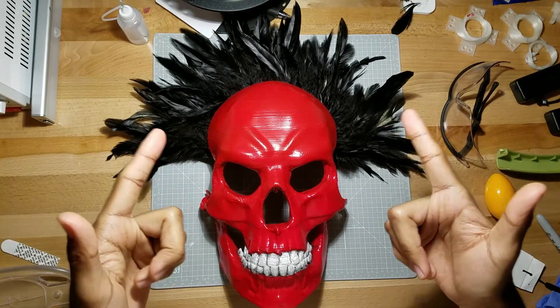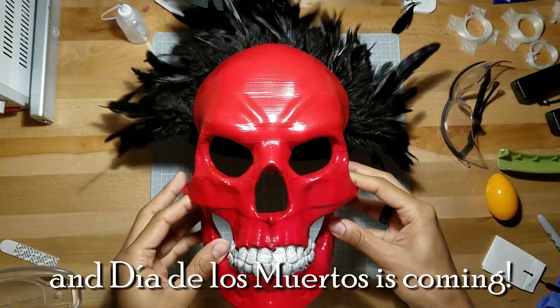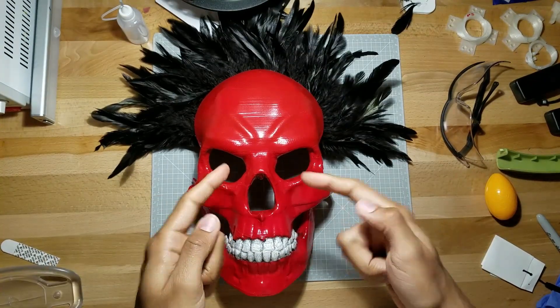What is up guys? So today is Halloween and I will show you how to make this mask from scratch. Stick around.